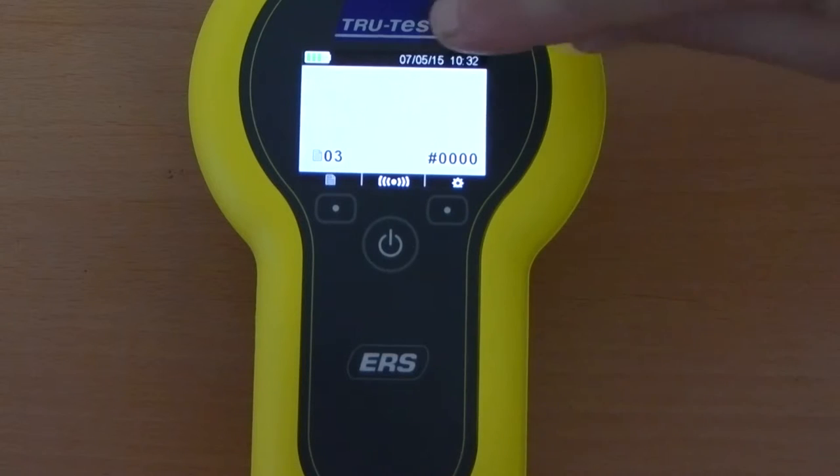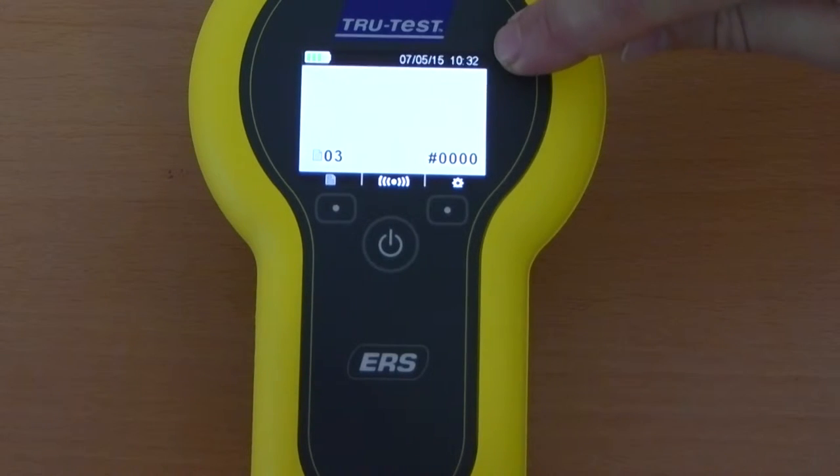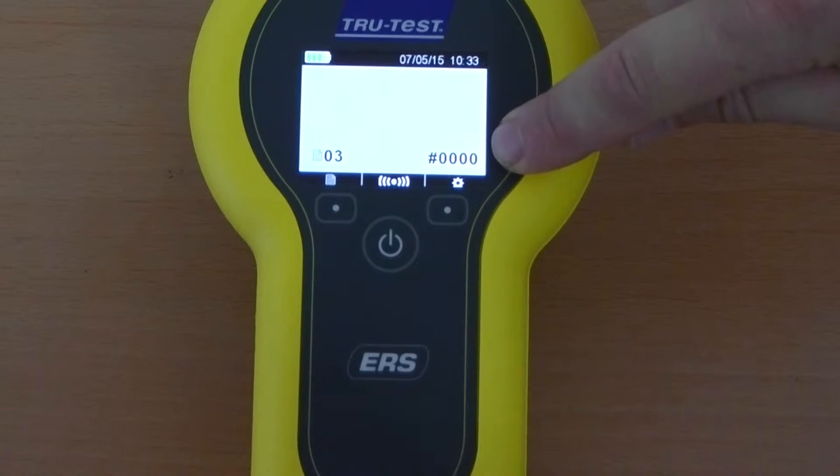The top left shows your battery status, and also along the top is the date and time. On the bottom left of the screen is the current session — you can see we are in session 3. On the bottom right are the number of tags recorded; you can see we have not yet recorded any tags.